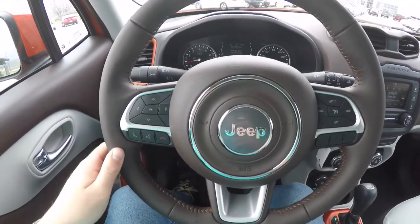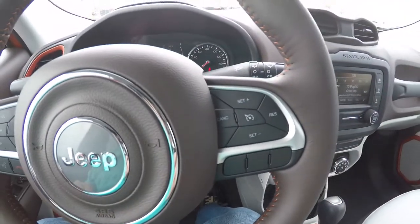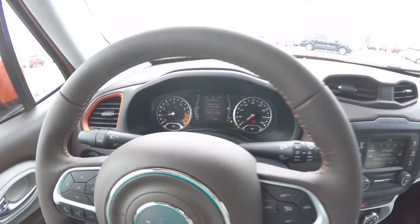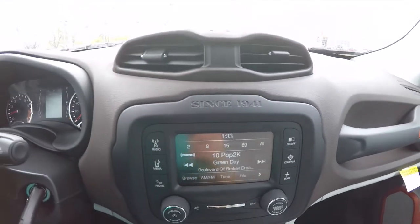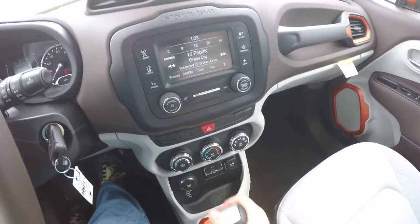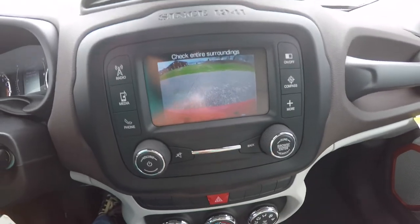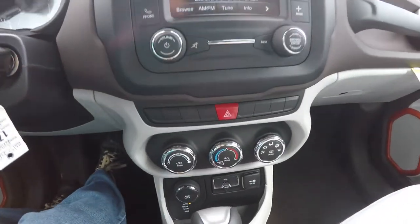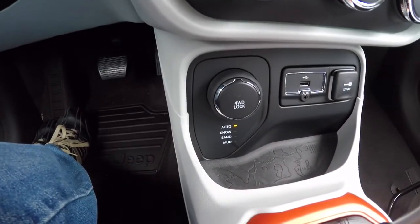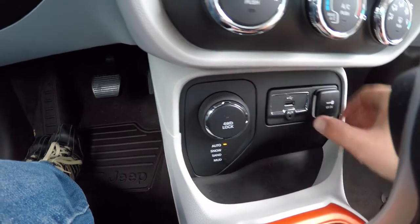Panning through the interior for a bit more detail — multi-function controls for your trip computer, Uconnect Bluetooth, and cruise control. The vehicle has the Uconnect 5.0 touchscreen display and is also equipped with a reverse camera. Moving down below, controls for your climate control, your select terrain controller for four-wheel drive, and a USB media hub with USB port and auxiliary input jack.